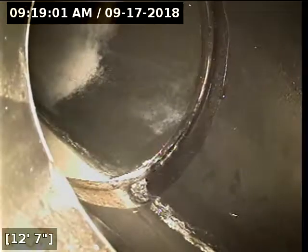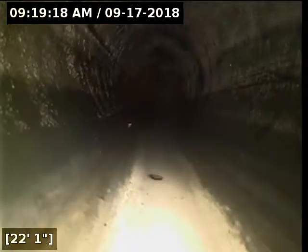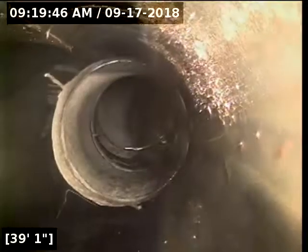Looks like that's a combo — that's picking up the other bathroom on this end of the house. Little spiderwebs in there. That's a combo. And there we are at the clean out in the front of the house again.